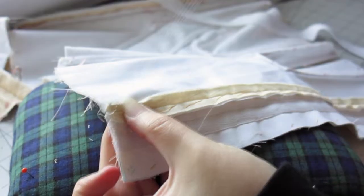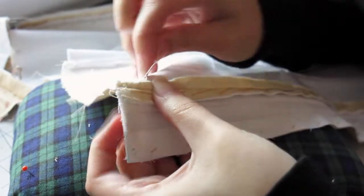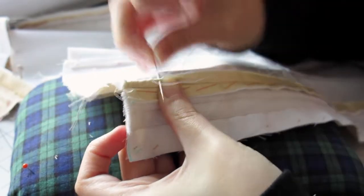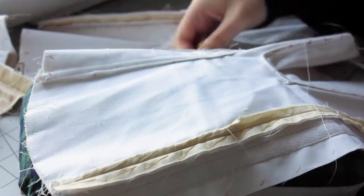I did flat fell a couple of seams in the back by hand, but that is because I messed up. I think I accidentally added the lining of the back edge as an extra piece rather than as a lining. This was my mistake — I'm not entirely sure. Anyway, they were flat felled by hand.